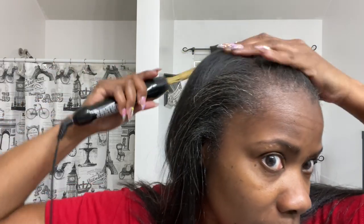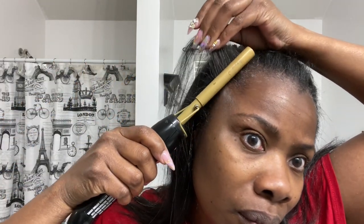I'm not going to be doing this treatment more than maybe three times a year. I find myself wearing protective styles most of the time, but it's a great way to get your hair manageable in between protective styles.